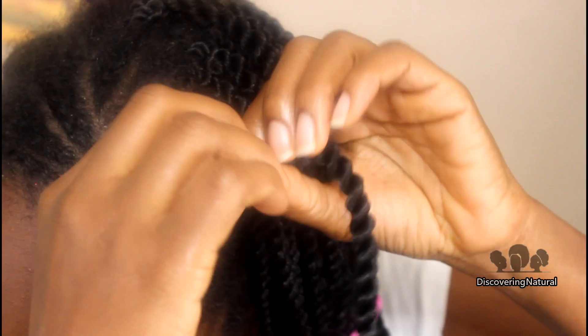When you're going to take out your crochet braid, there are things that you should make sure of. You have to make sure that you have these two things, which is your rat tail comb and your scissors.